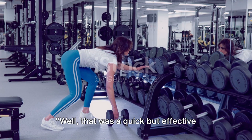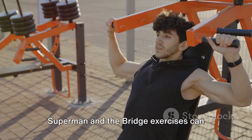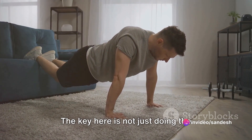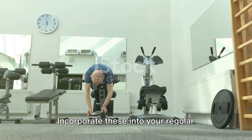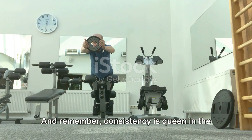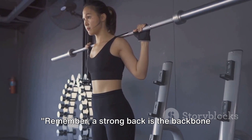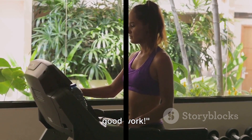That was a quick but effective workout for your back. We've seen how the Superman and bridge exercises can strengthen and sculpt your back muscles. The key is not just doing the exercises, but doing them right. Incorporate these into your regular routine and you'll soon see a difference. Remember, consistency is queen in the fitness kingdom — a strong back is the backbone of good health. Thanks for tuning in and keep up the good work.